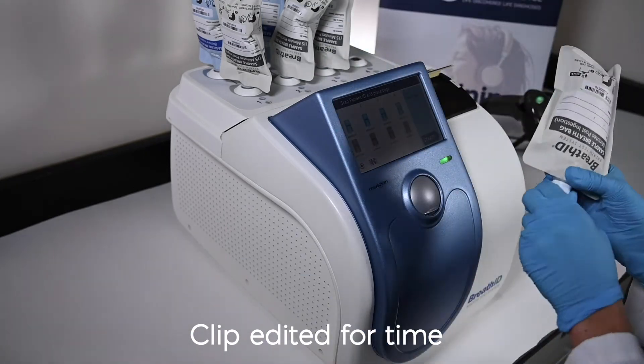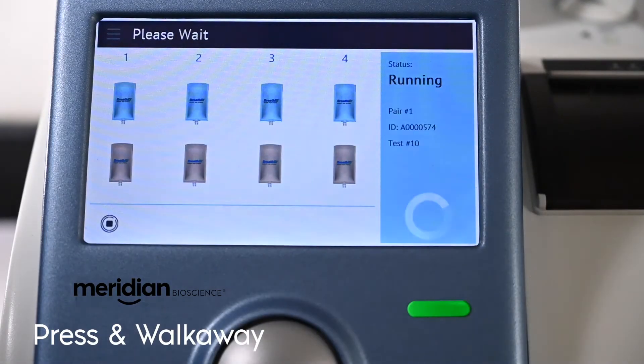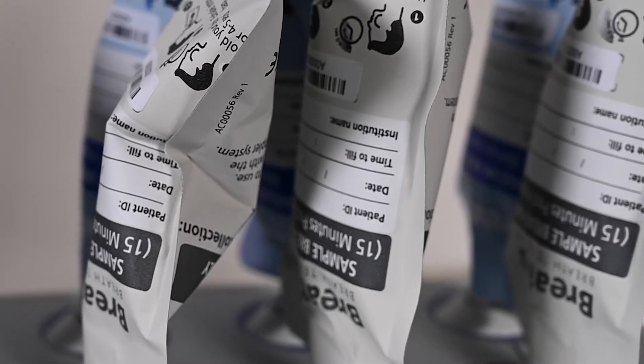Once all the bags have been loaded, press start on the main screen. At this point, the user can walk away as the batch is running, since error handling will be postponed until the completion of the batch. This creates a seamless workflow as there are no batch interruptions or delays in reporting the result.